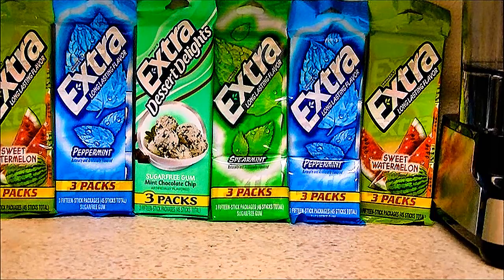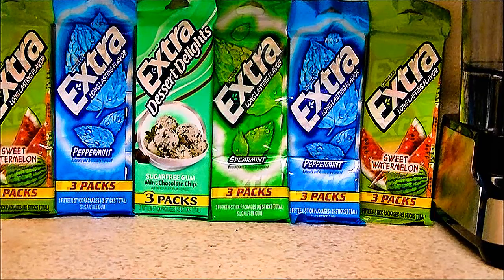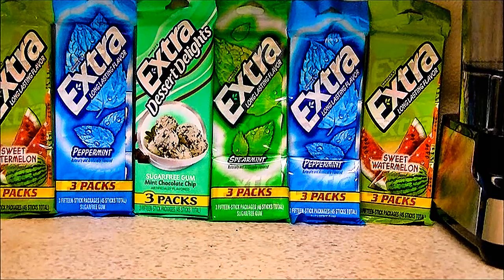Cure your sweet tooth, do the right thing, and chew Wrigley's Extra Sugar Free Gum.